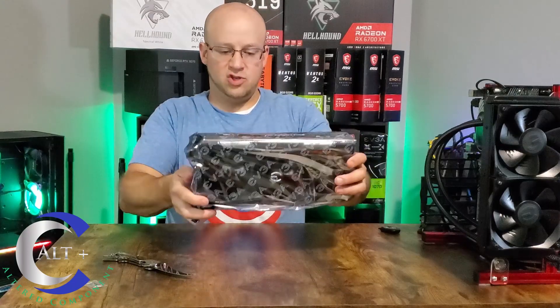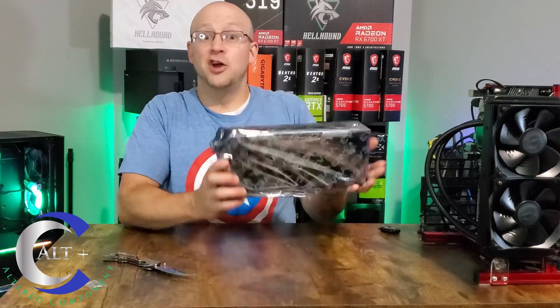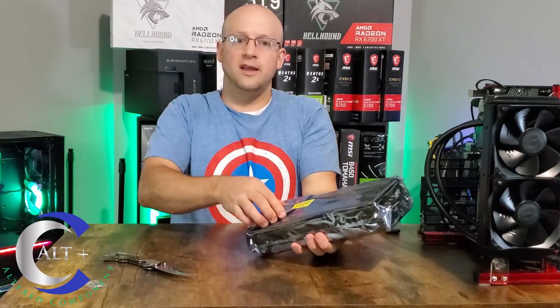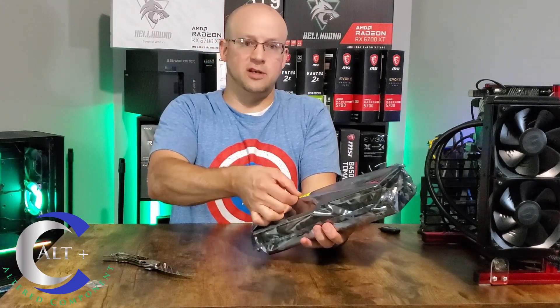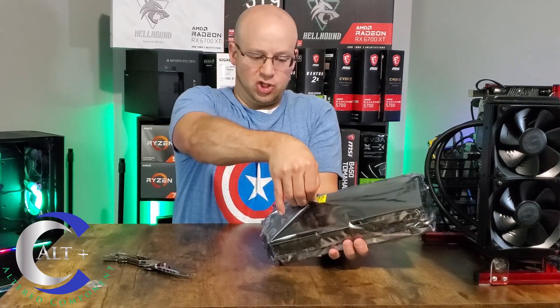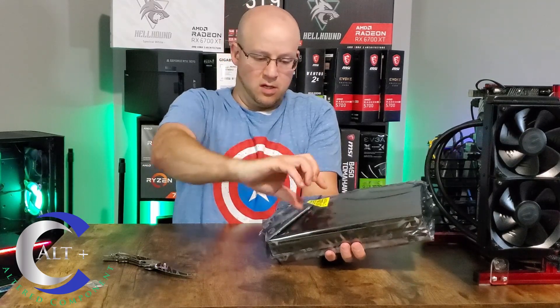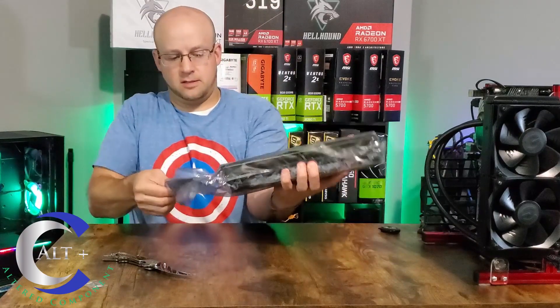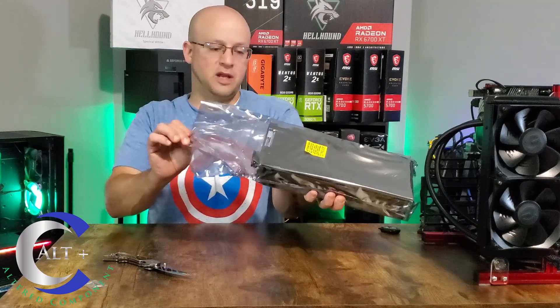She's heavy — she's a thick girl. And I know it's brand new this time because the seal is still intact, unlike my Hellhound 6700 XT. Let's try to peel it nice and gentle so as not to leave any residue. Let's take a look at Mr. Beefy here.